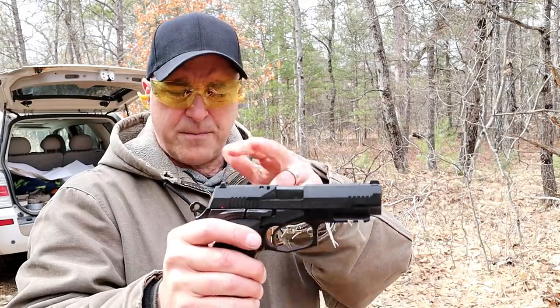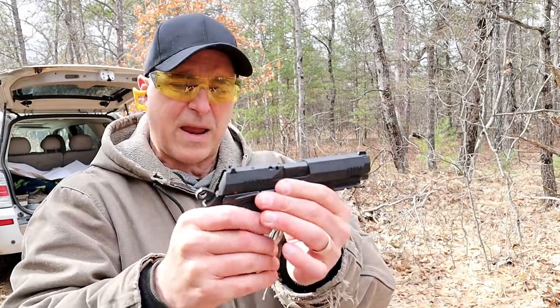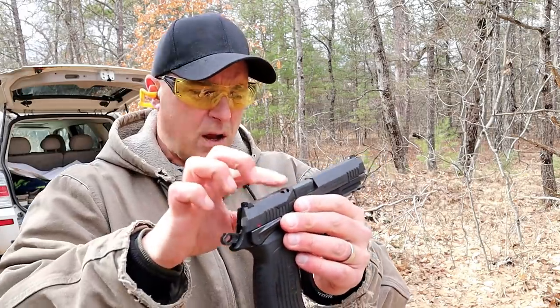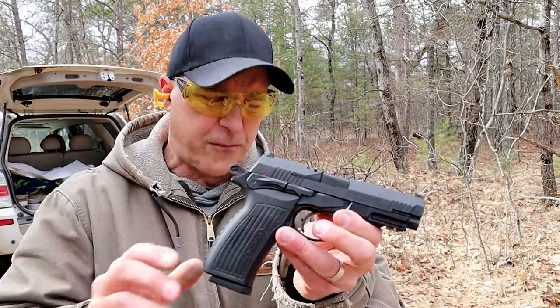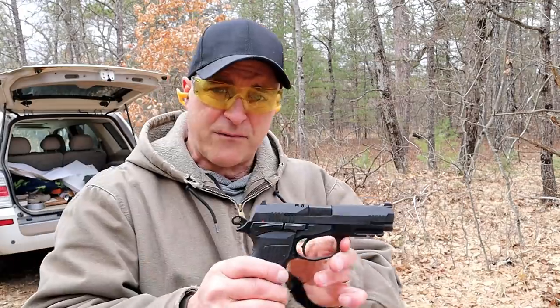For everything that it offers — that includes an alloy frame, a very nice single action trigger pull, sights to which night sights could be added from Sig Sauer, a chamber indicator, and a four and a quarter inch barrel — all for under four hundred dollars. I have to say I'm pretty impressed with it and I think it's an excellent handgun.